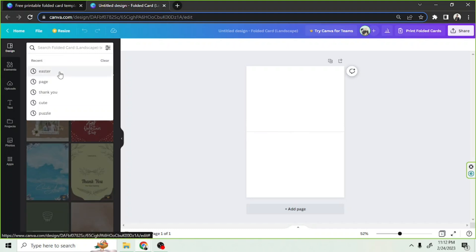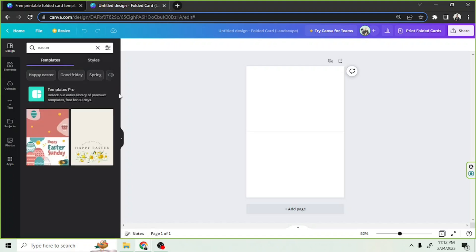Easter, for example. There are only two templates available for Easter, but no worries — we're going to be making our own, so let's get right on to it.